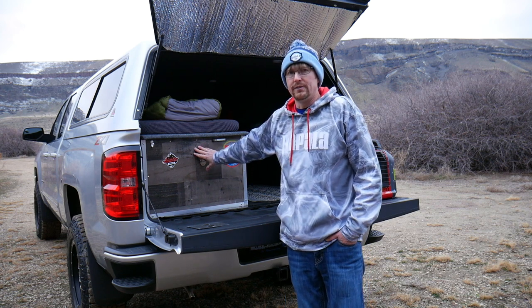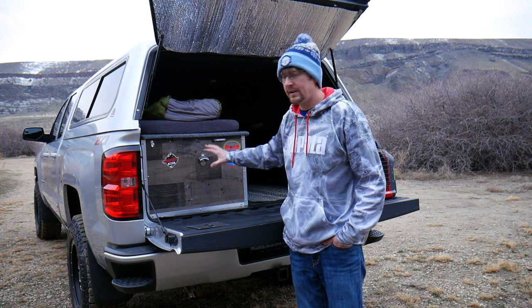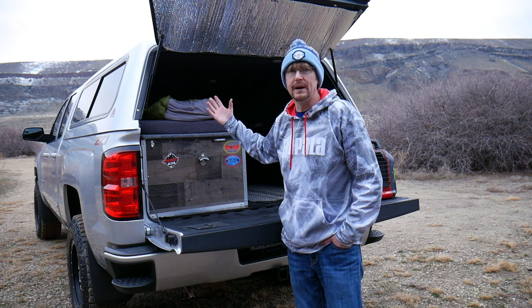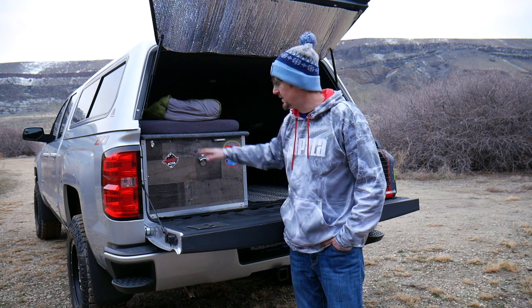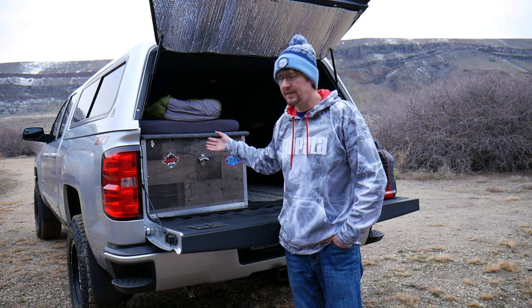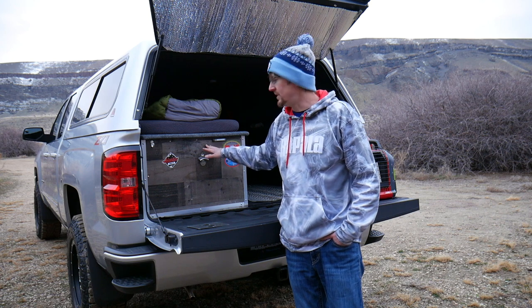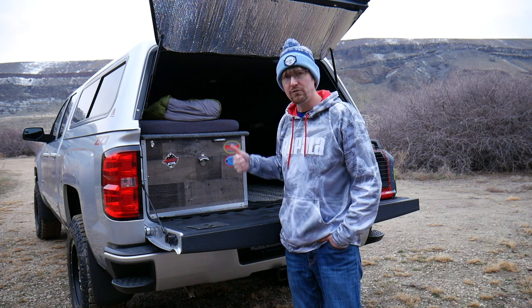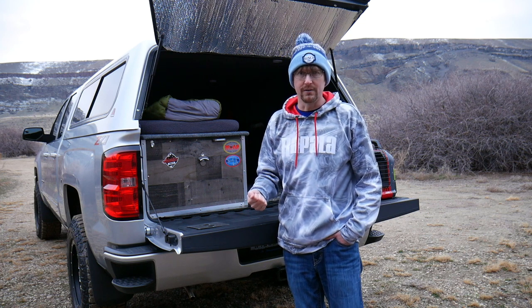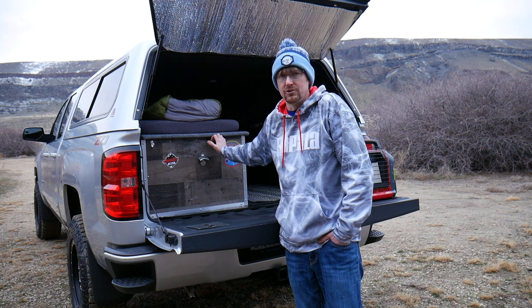I have everything mounted in my sleeping platform in the back of the truck. This is what I built for my storage and sleeping — it's kind of a self-enclosed storage box that I can sleep on top of. I keep all my cooking stuff and everything I bring camping organized and out of the way underneath here.